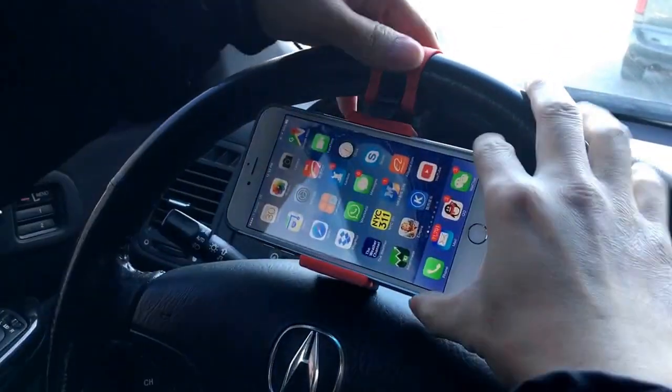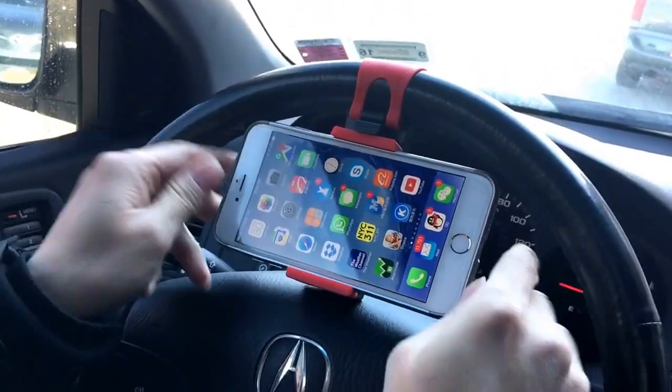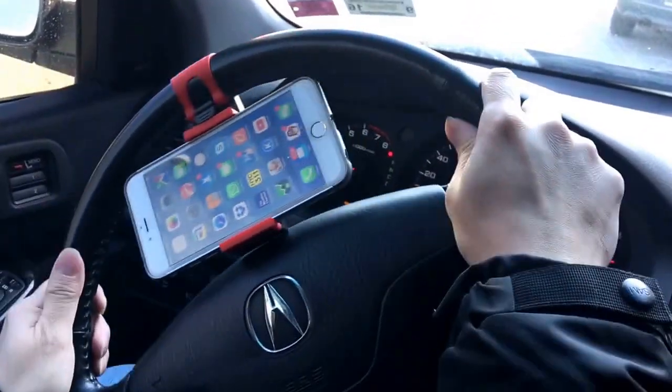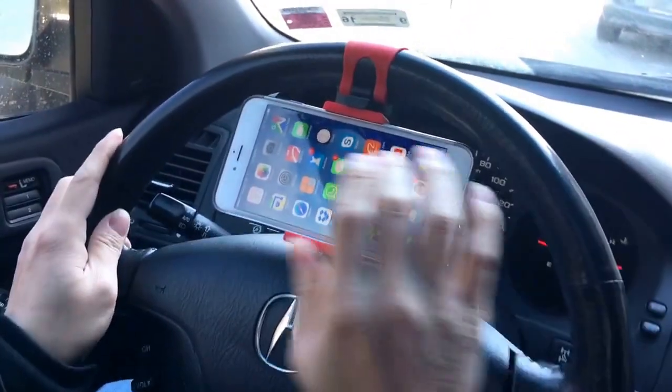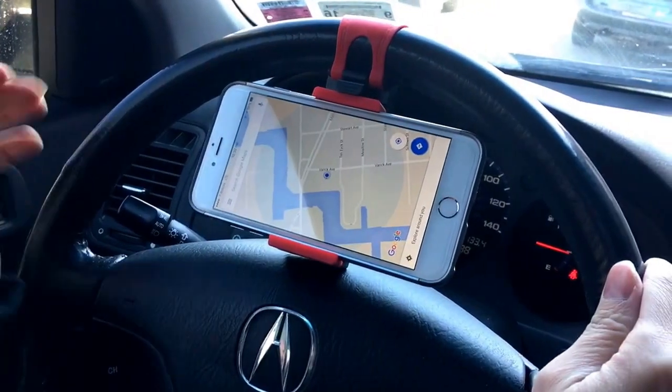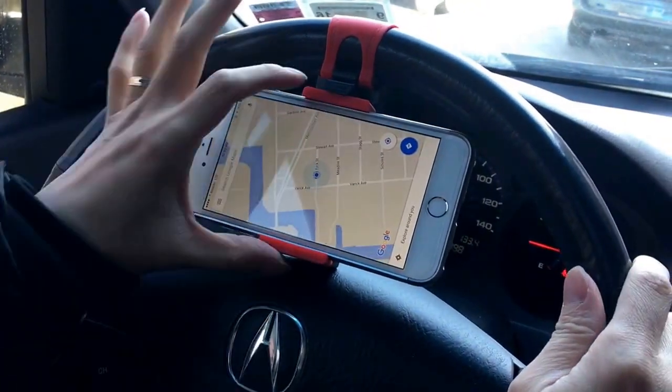Just put it down like this and put it in there — it's strong, it's not gonna fall. You can turn the phone landscape or upright and it's still good. Let's open Google Maps — there we go. Very good and useful!